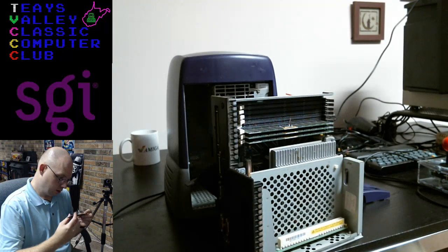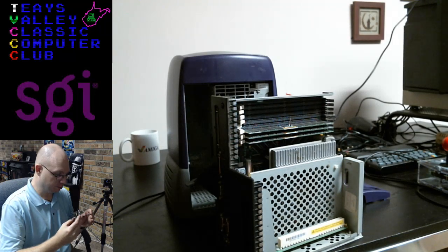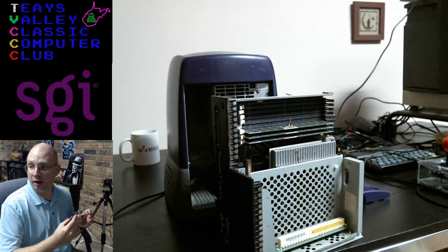These are 128 megabyte sticks. I've got four 128s in here, so about half a gigabyte of RAM. This is Silicon Graphics RAM — I don't know if third-party RAM was available.